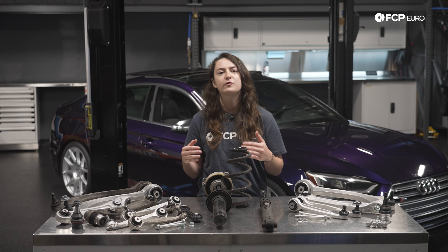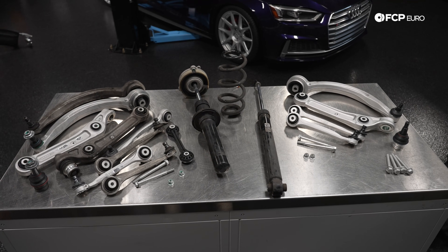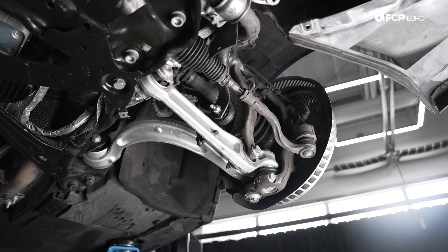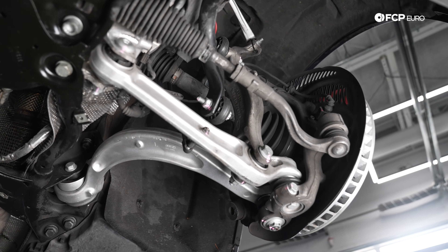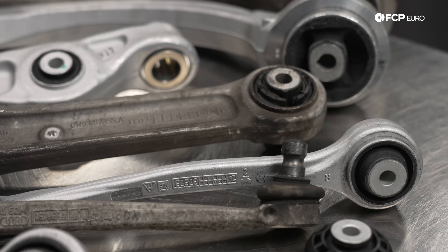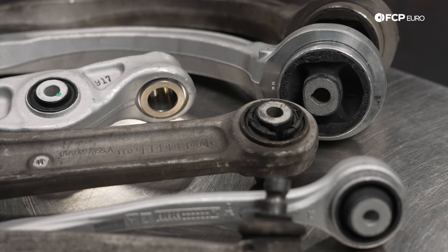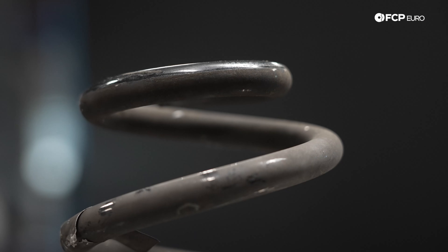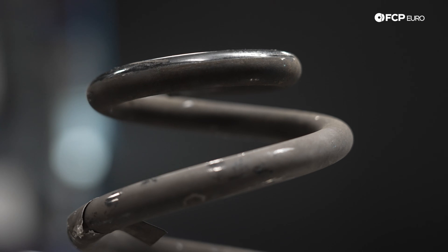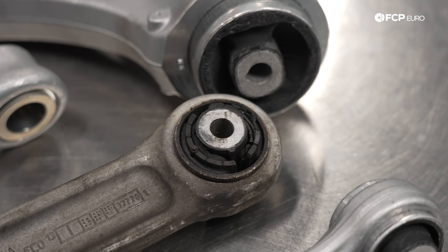Now that we've gone over everything it takes to get these cars to stop, let's go over what it takes to get these cars to handle and handle well. We're going to be going over some of the items that fail within the five-link multi-link suspension on B9, S4, and S5s. All of the parts you see that are clearly used on this table are pulled off of this 2018 B9 S5 we have here behind us. We'll be covering the coil springs, the struts, the shocks, and the control arms and other bushings that go bad.